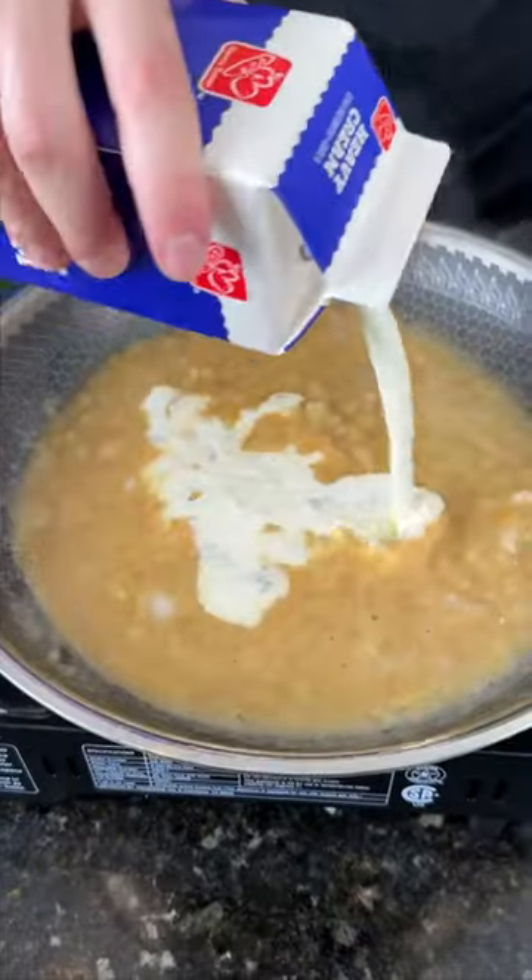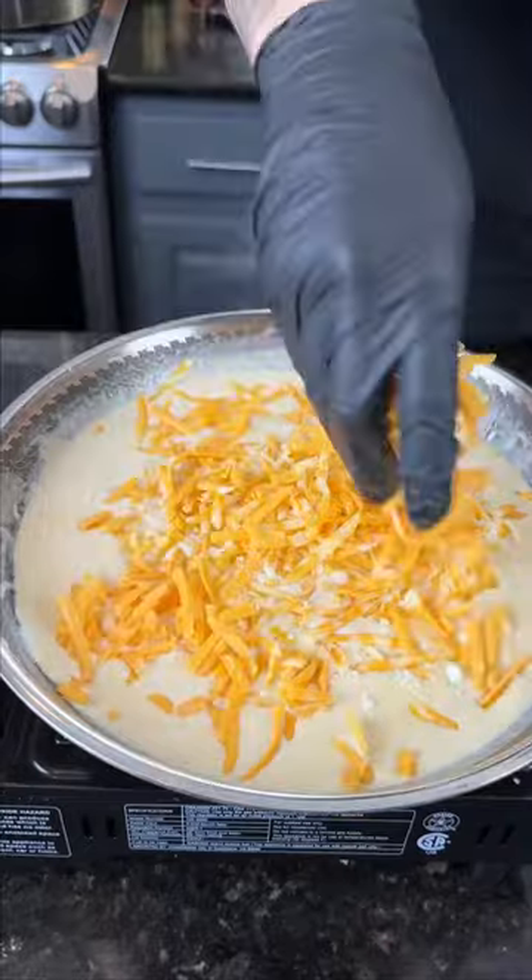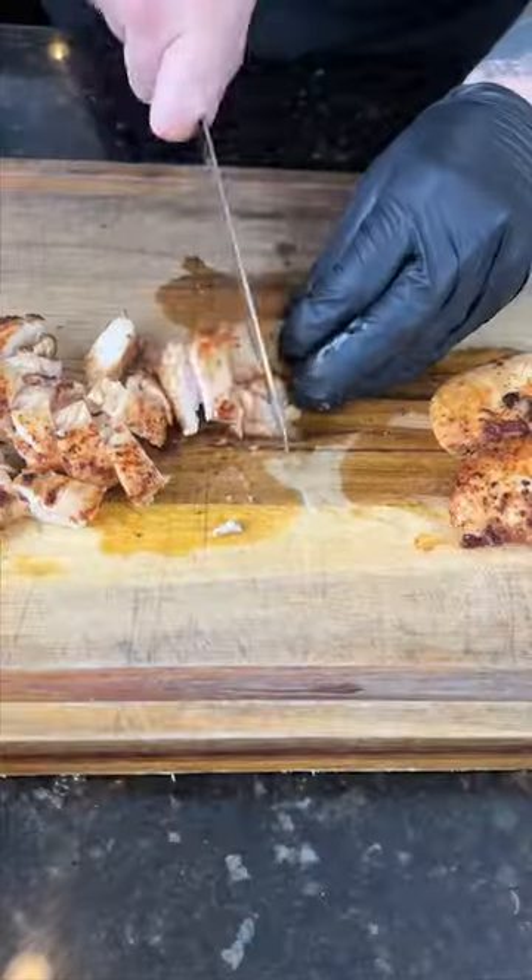Next, we're going to add in our chicken broth, bring that to a simmer. Then we're going to add in our heavy cream, plus some freshly grated Parmesan cheese, followed by some cheddar cheese. Mix that until it's well combined and taste as you go. Damn, that's good.